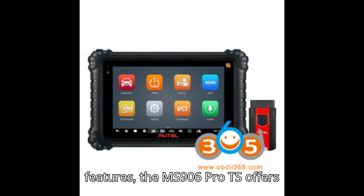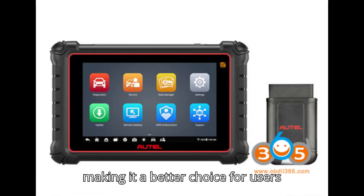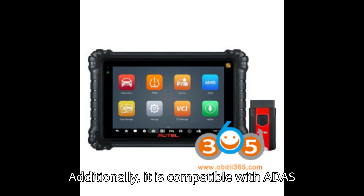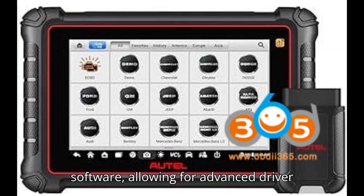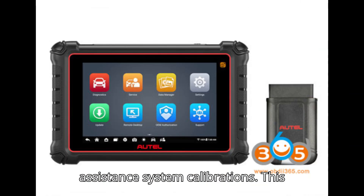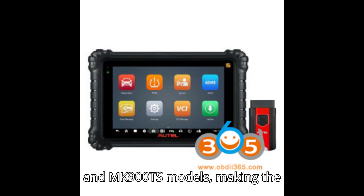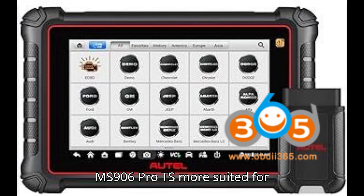In terms of software features, the MS906 Pro TS offers more extensive coding functions, particularly for European vehicles, making it a better choice for users needing advanced coding capabilities. Additionally, it is compatible with ADAS software, allowing for advanced driver assistance system calibrations. This feature is not available on the MP900TS and MK900TS models, making the MS906 Pro TS more suited for comprehensive diagnostics and vehicle servicing.